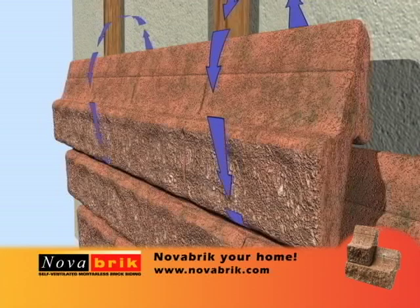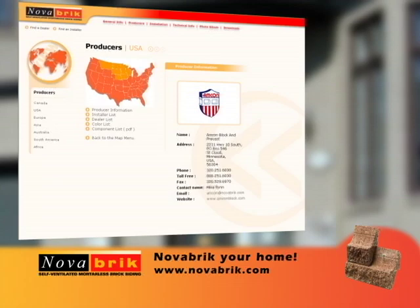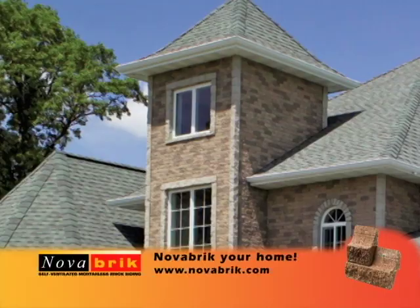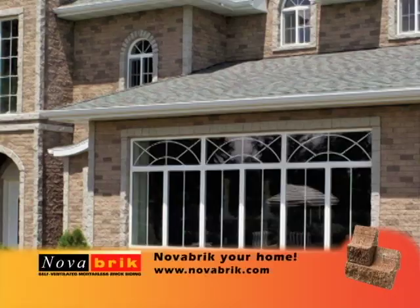Novabrick is the first and only self-ventilated brick siding, which surpasses all US building code specs. Your house is your biggest investment — protect it with Novabrick. Ask your local lumber yard or home improvement center for installers, or visit www.novabrick.com for our installer list. Novabrick comes in many different colors from marble white through taupes and red-black blends — let your imagination be your guide. Novabrick was recognized as the best brick siding, winning a Nova Award in 2002. More than 40 million Novabrick units have been installed nationwide since 1999 without any failure from the self-ventilated system.